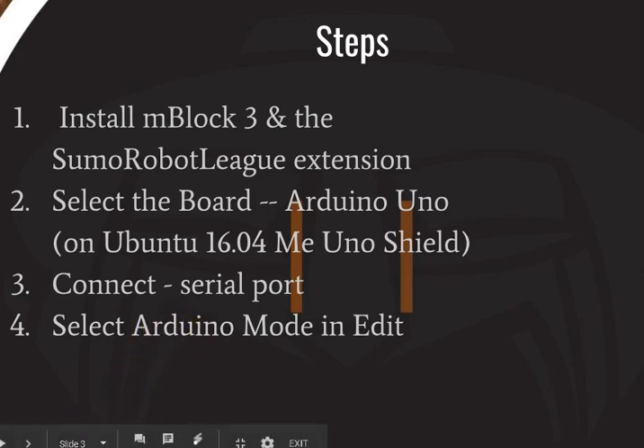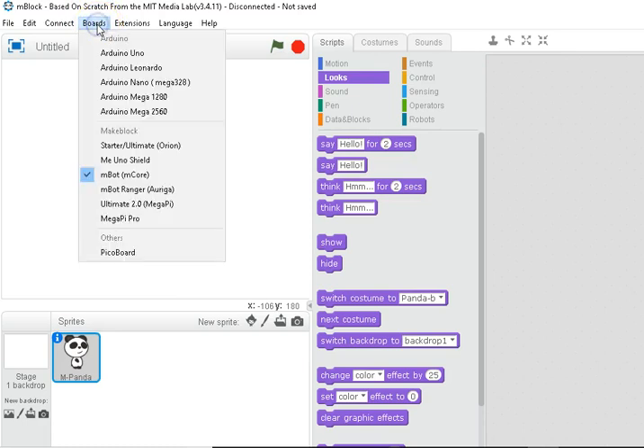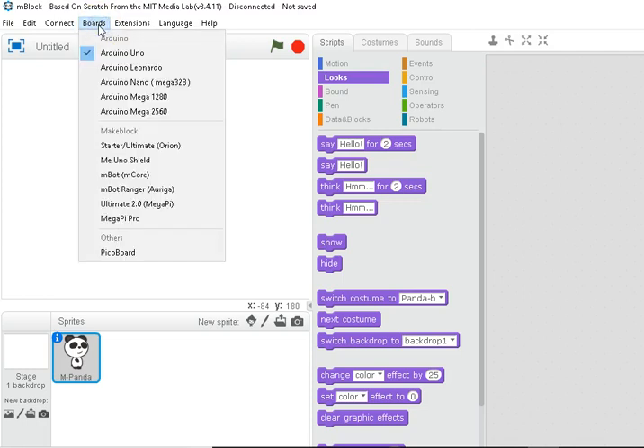The last step is to go to Edit and select Arduino mode. Now I'll show you these three steps. At the top we have Boards — select Arduino Uno. Though if you have Mblock installed on Ubuntu (we've tested it with 16.04), you will need to select the ME Uno shield, otherwise things don't work. There's some bug in the Linux version.